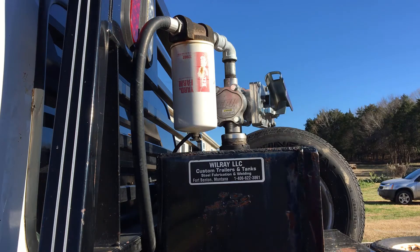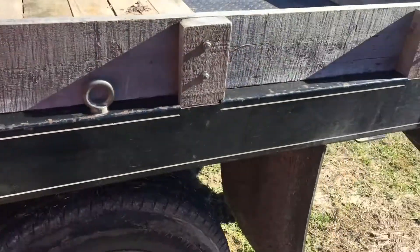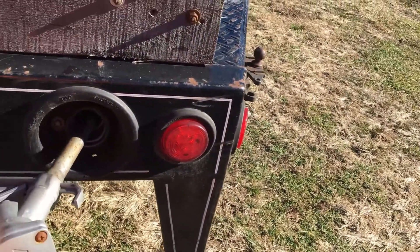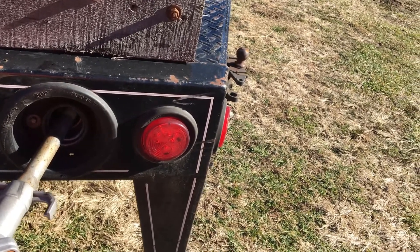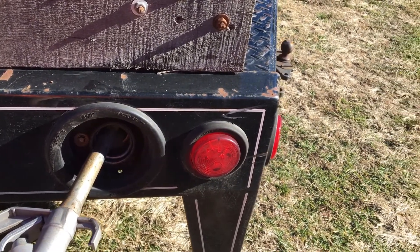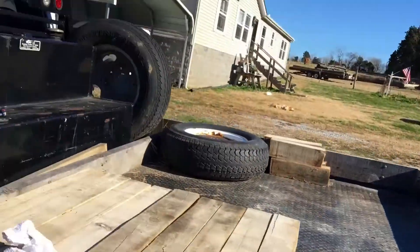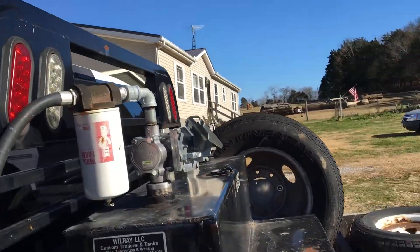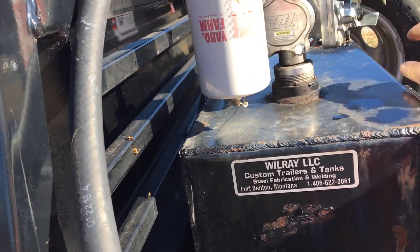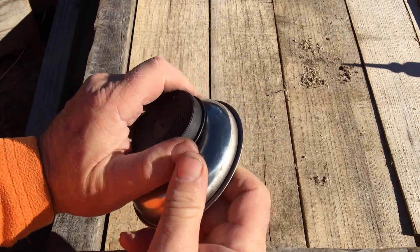We look like we're good. There we go. I don't see any leaks anywhere. I think I just discovered another use for this Loctite 326.